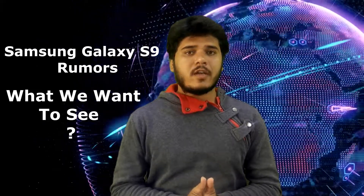Hi guys, this is Mahesh Dino. Welcome back to EMD Check Pro. So guys, today I brought you an interesting topic. Can you guess it? It is about Samsung Galaxy S9 rumors and what we want to see in that phone. Let's get started.